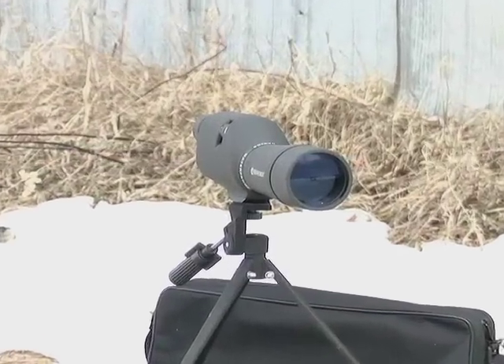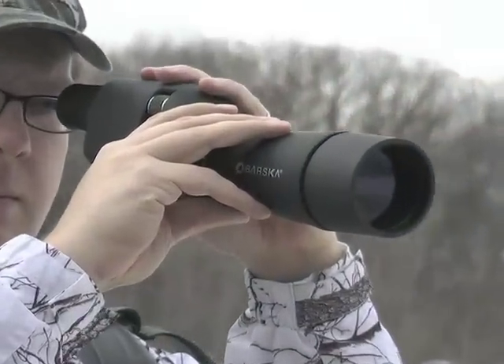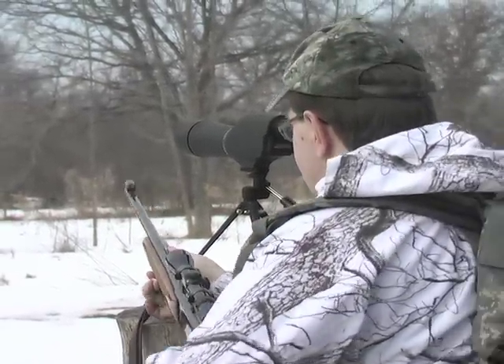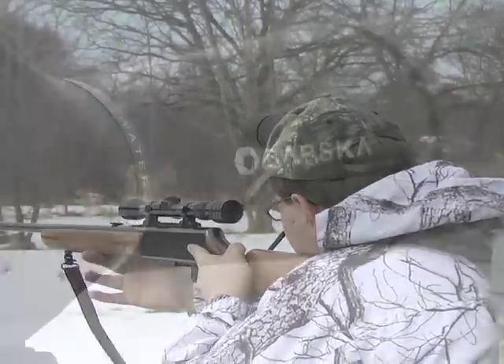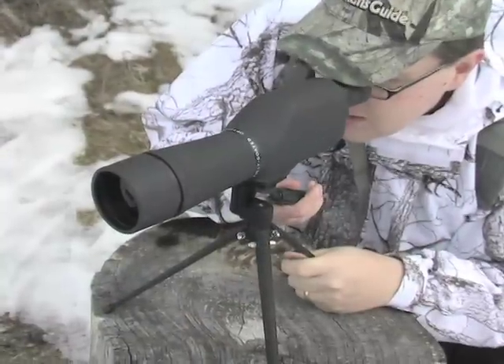Zoom in and clearly discover this Barska Colorado 20-60x60mm spotting scope. Just what you need for crystal clear, eagle-eyed views when hunting critters. Great too for zeroing in a rifle scope at the range, close-ups of birds, or even craters on the moon.